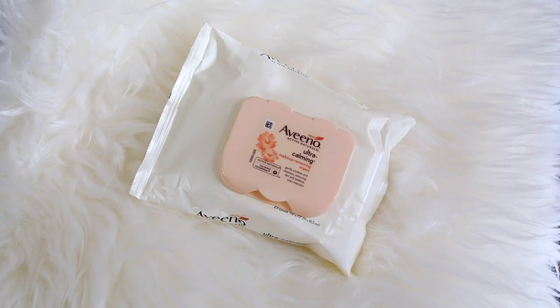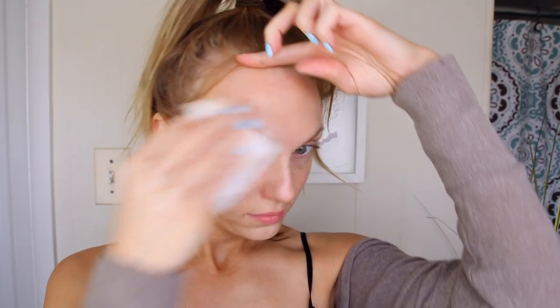What a difference a brow makes! Then I'm going to reach for my Aveeno Ultra Calming Makeup Removing Wipes. These smell amazing and are really nice for sensitive skin. I like to use these to remove my lip products and also my foundation, and I'm careful to fold the makeup wipes so I'm not smearing lipstick all over the rest of my face. This does a really good job at starting to melt away my face products — concealer, foundation, all of that. I do use a pretty full coverage foundation.